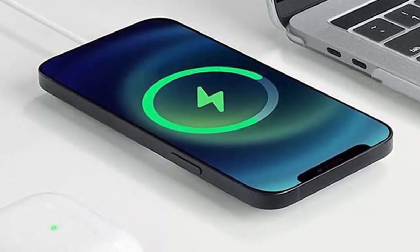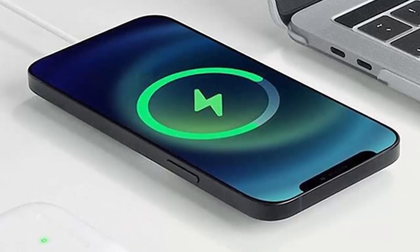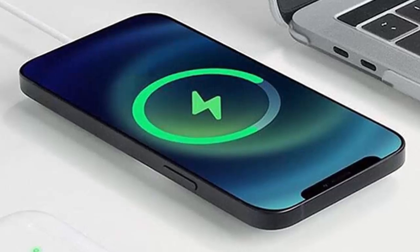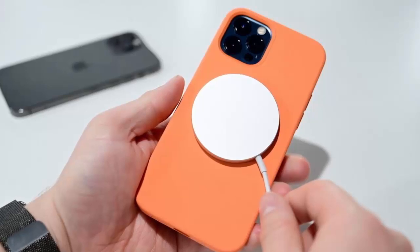Wondering which firmware version your MagSafe charger is running? It's easy to check right from your iPhone. Here's how: attach your iPhone to the MagSafe charger, open the Settings app, go to General, then tap About.